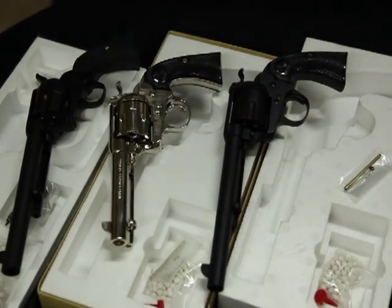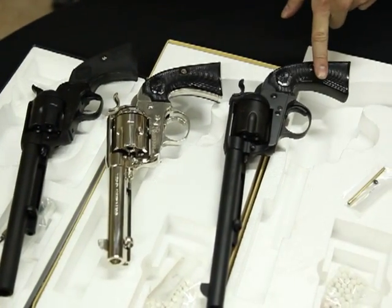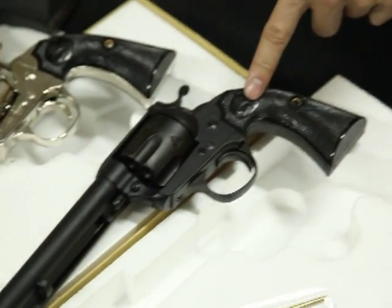Hi everyone, this is Eddie from CLW Airsoft again. In this video you can see we have the SAA Colt. It's made in Japan by the brand called Tanaka.